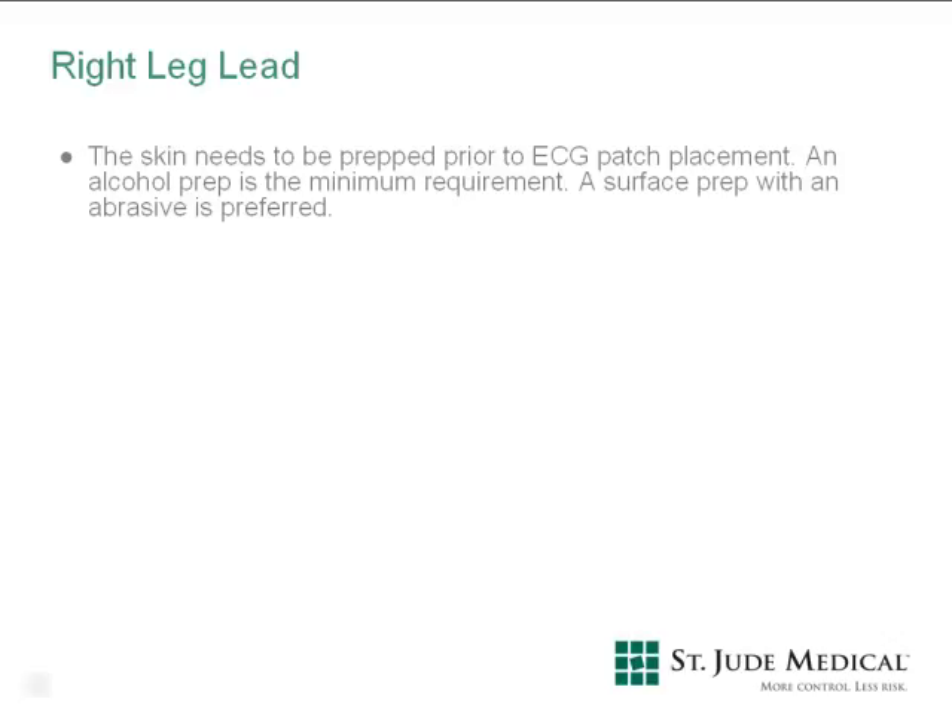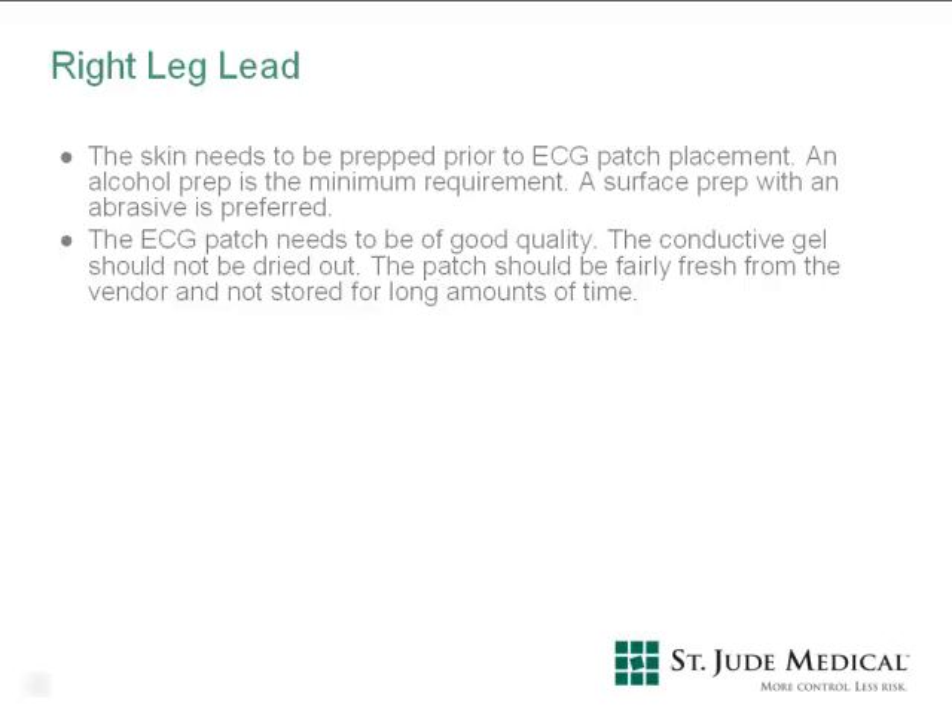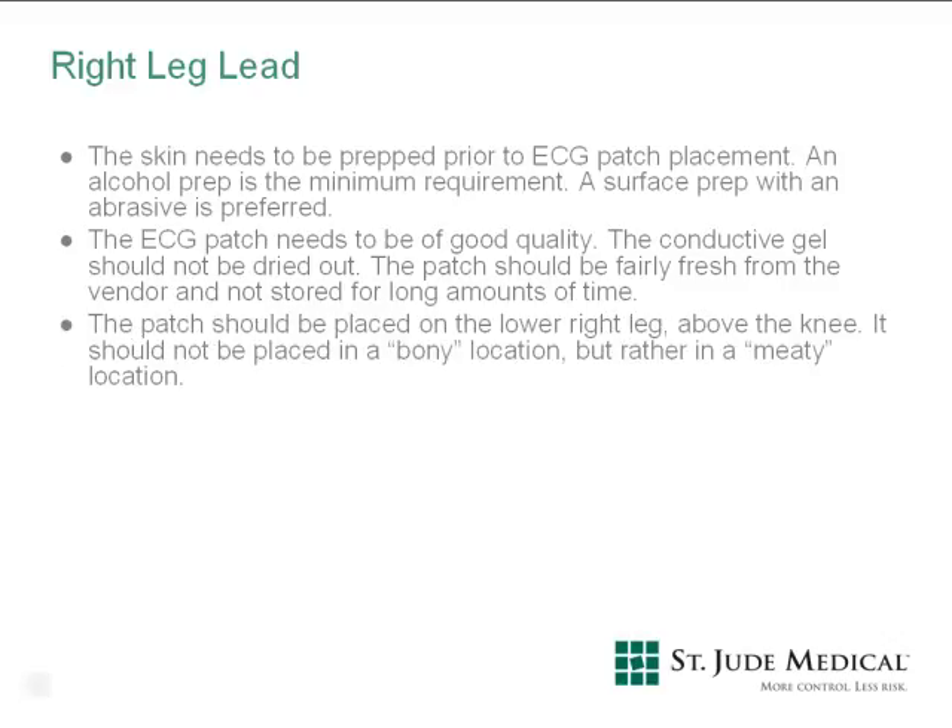The ECG patch should be of good quality. The conductive gel should not be dried out, and the patch should be fairly fresh from the vendor and not stored for long amounts of time. Placement of the right leg lead is also critical. The lead should be placed on the lower right leg above the knee, on a meaty location rather than a bony location. The lead needs to be placed low to keep it away from the torso, magnetic fields, and RF fields that are created during the typical EP study or ablation.